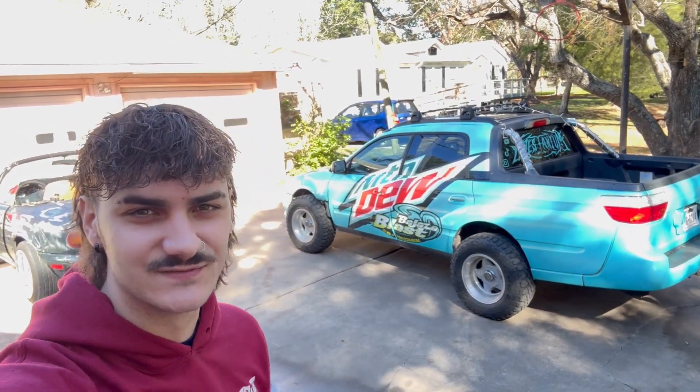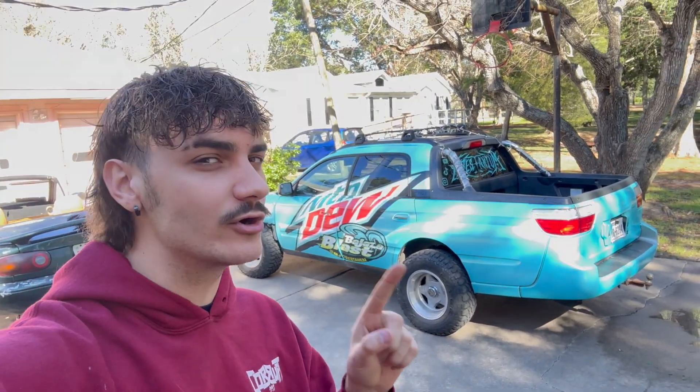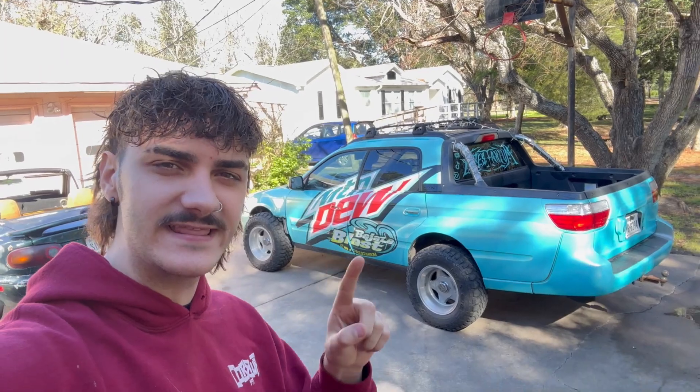What is up guys? Thank you so much for clicking on this video. Today I'm going to show you how I put first generation Toyota Tacoma TRD front struts in the back of my Subaru Baja.